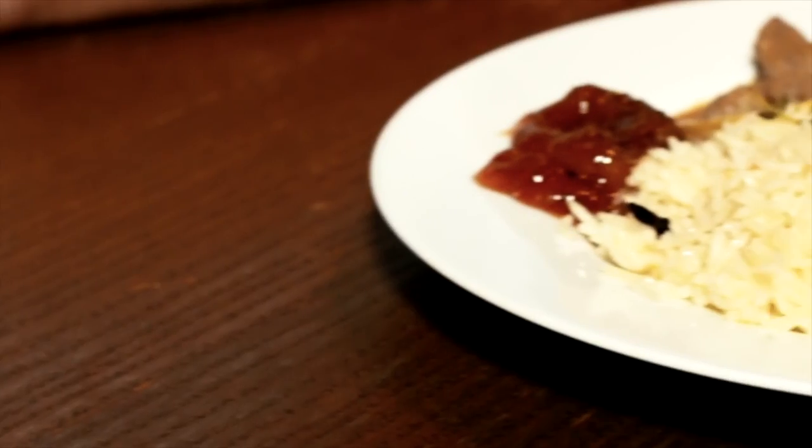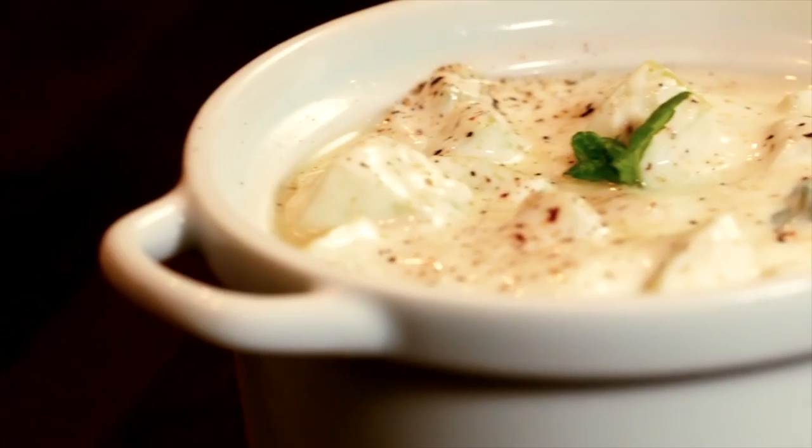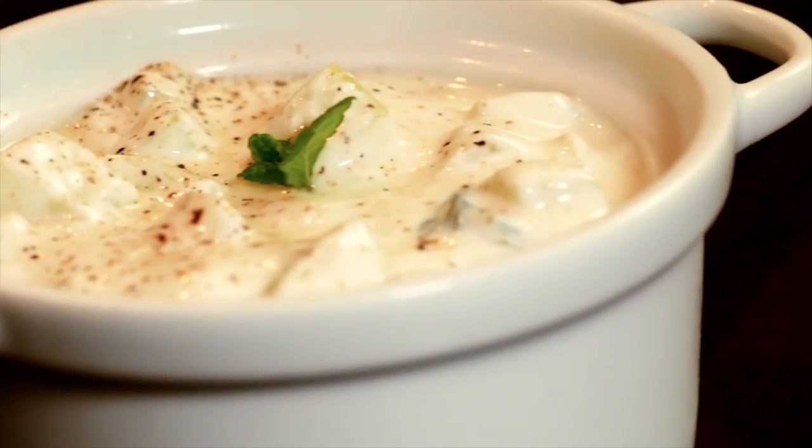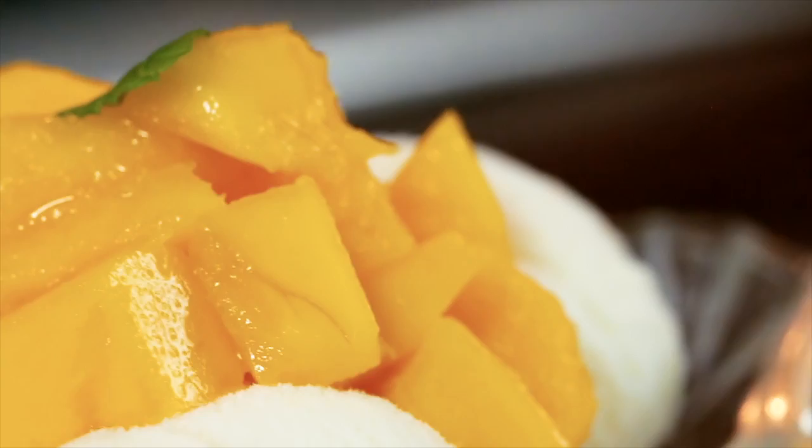Hi, I'm Alex and welcome to episode 4 of Cooking with M&S. Today I'm going to be using M&S ingredients to make Indian curries and various accompaniments: a cucumber raita, a quick onion pickle, pilau rice, and a dessert using M&S yoghurt ice cream and mango. The two curries I'm going to make are chicken tikka masala and a lamb korma.